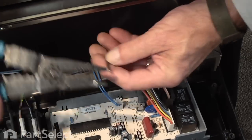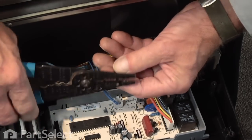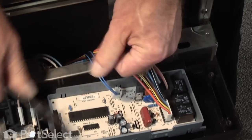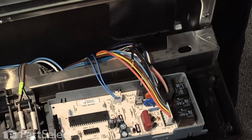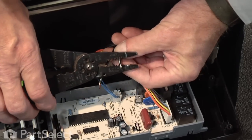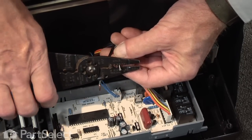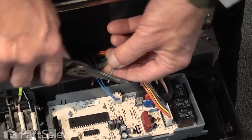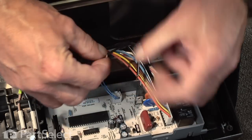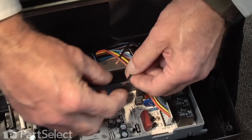Now with our wire strippers, using the number sixteen gauge cutter, we'll strip back about a quarter of an inch on each of these two wires. Then we'll twist the copper conductors together and put them nice and tight.